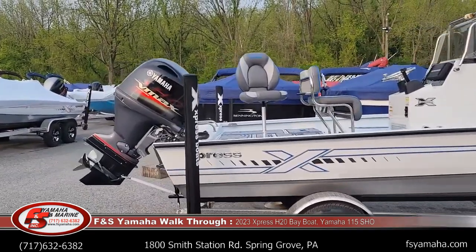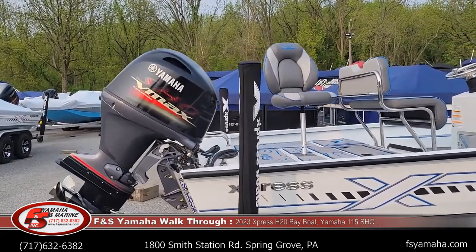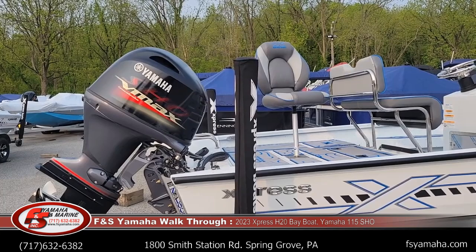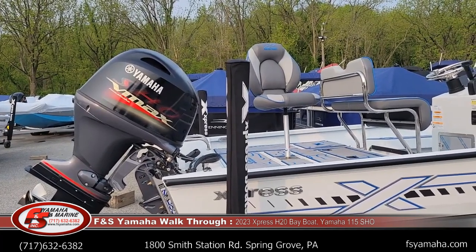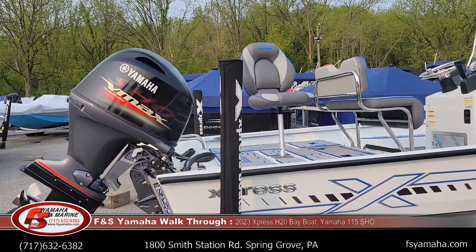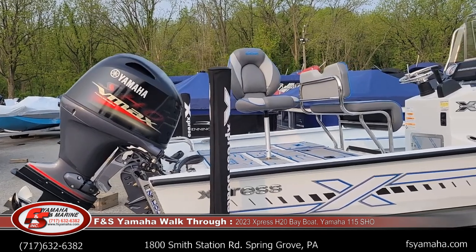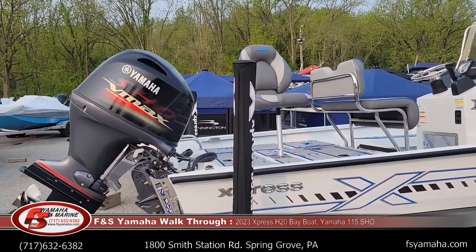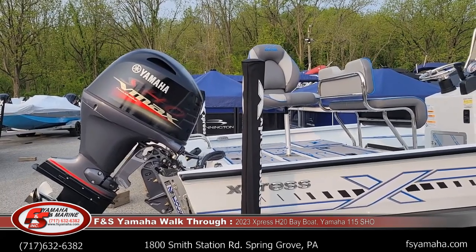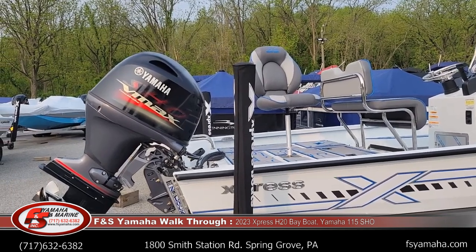This particular boat has a 115 horsepower motor. Like all Expresses, they're partnered exclusively with Yamaha, and we run Yamaha's VMAX SHO motors on pretty well all Expresses. The SHOs are higher performers versus their standard motors and work better with Express's high-performance hulls. Max horsepower on this boat is 150, but this one has a 115. Performance with the 115 puts you at about mid-forties, roughly depending on how the boat is loaded and water conditions.